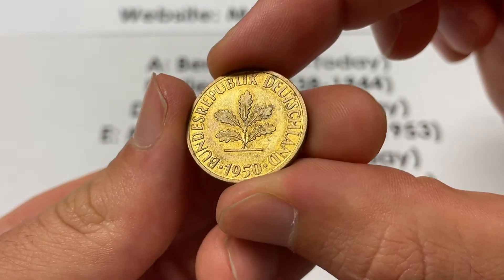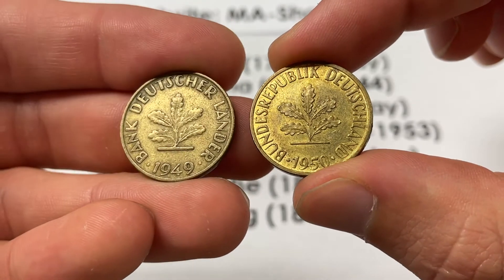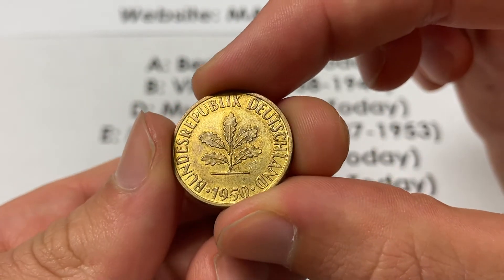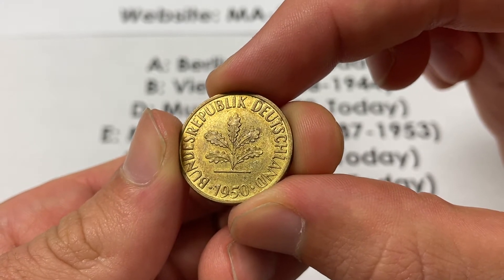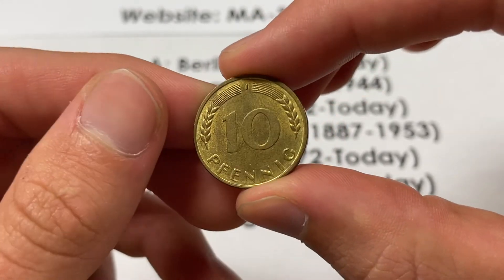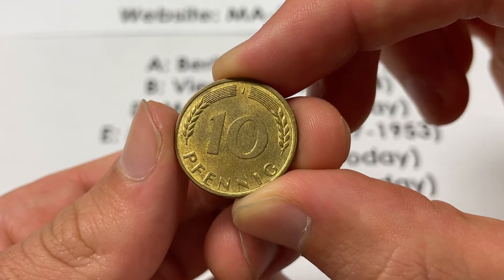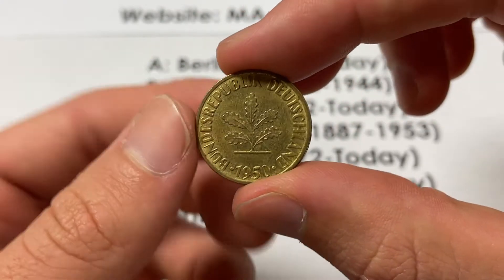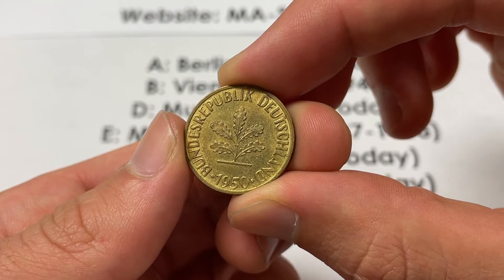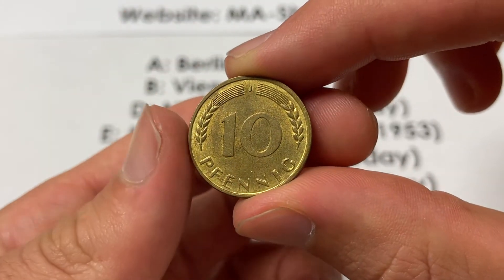In terms of this coin, we'll start with the design. It switches over from 1949 — it was a very similar one, but instead it had 'Bank Deutscher Länder' instead of 'Bundesrepublik Deutschland.' This was post-World War II Germany, so 1949 was the Federal Republic formation, or West Germany basically. This was one of their first currencies that they issued. The Deutsche Mark — this specific design — would go from 1950 to 2001, before the mark was moved into the euro at a rate of 1 euro equals 1.95 marks, so this would basically be like a 5 euro cent coin.